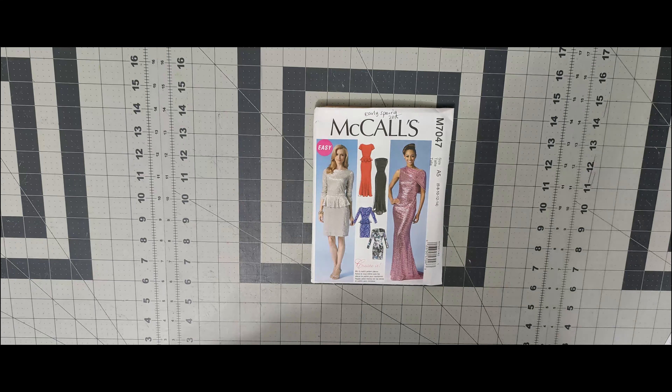Next one is 7050. I have the fabric and the notions needed to complete this pattern. Whenever I get around to it, I know I would do the red dress, which is View B. Next one is 7054 — I love this trumpet style skirt. This may be something I would do for the summer skirt series next year. I like View A, and that's the view I plan on doing. Pattern number 7054.